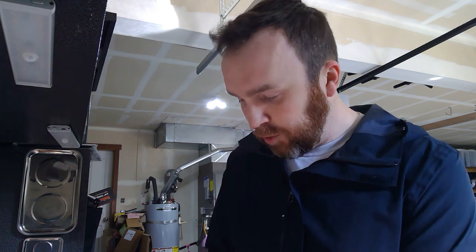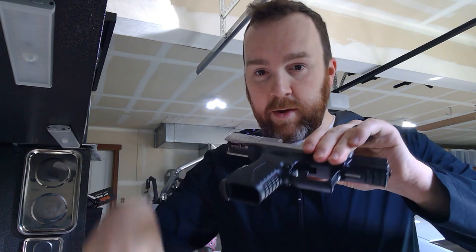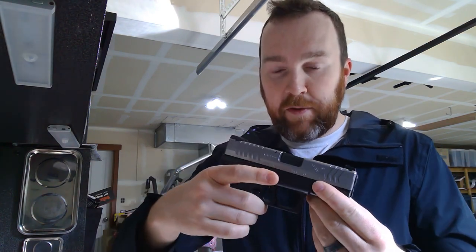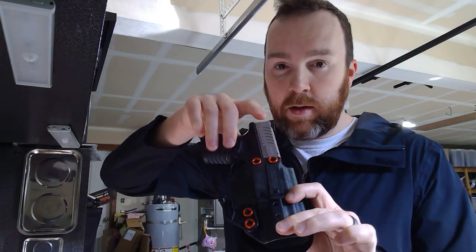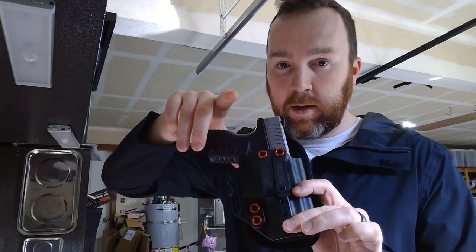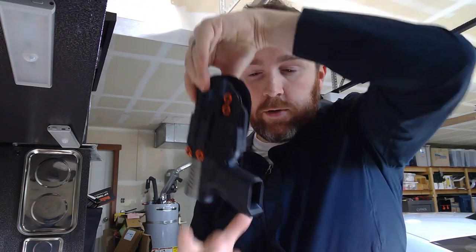I want to show you just real quick — this is empty, there is no magazine, we're safe. Just from a retention standpoint, this is fantastic. You can hear that click — it's in there, it's not going anywhere. No issues.